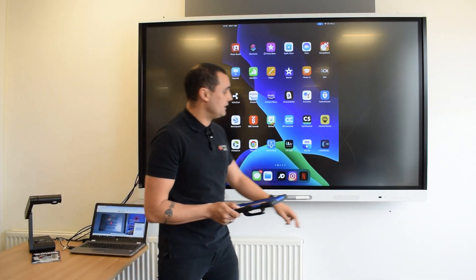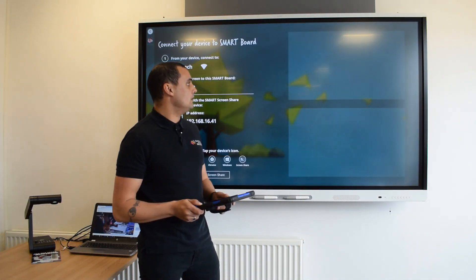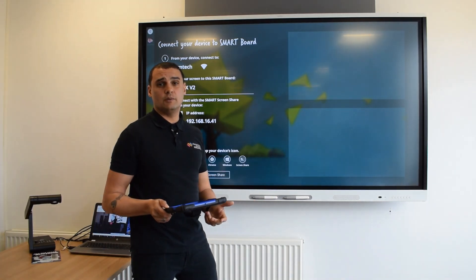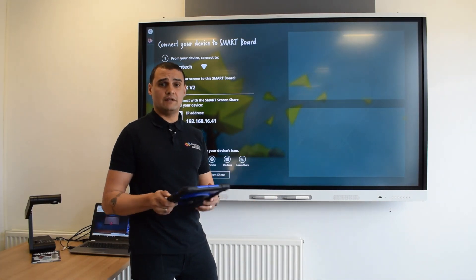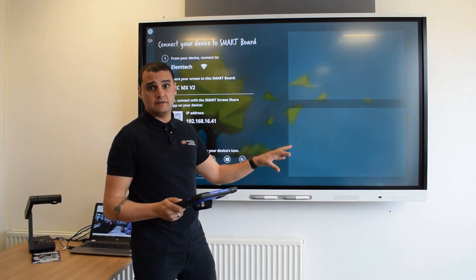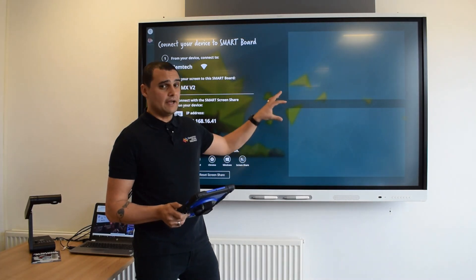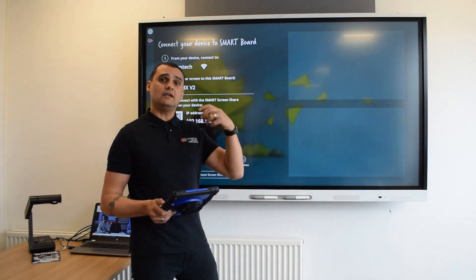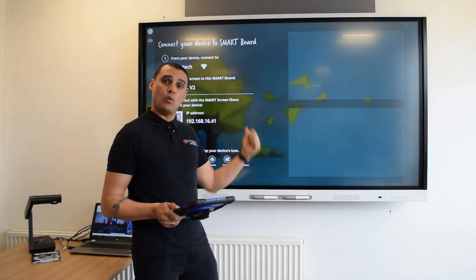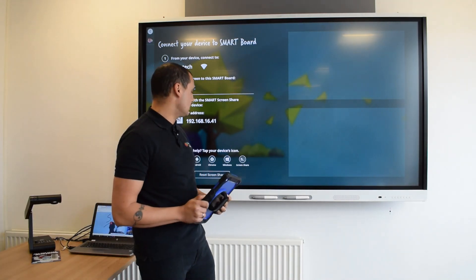You'll also notice you have the ability to cast more than one device. At the moment I can cast two different devices, and the plans are in a future update that you will be able to have four different devices - whether that be a Chromebook, a laptop or an iPad - all casting to the screen wirelessly. The feedback I've had from teachers is they really like that because they can watch in real time what is on the pupils' screens while they're actually doing the research independently, so that you can help manage the classroom that way.